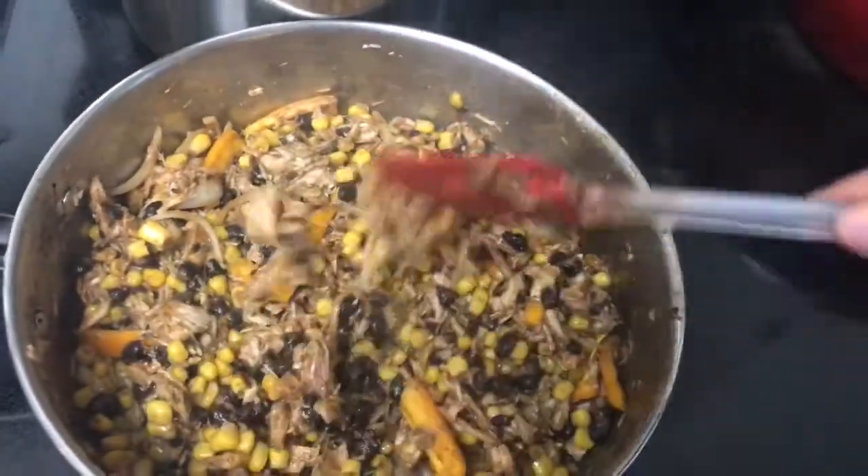The sweet potatoes are probably about done, so I'm going to load them with that filling, along with some fresh tomatoes, fresh avocado, and I'm going to grate some raw organic cheddar on top.